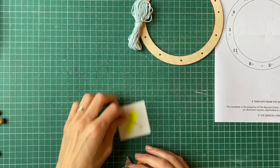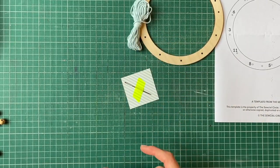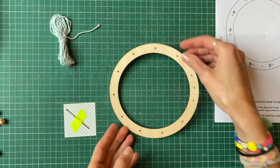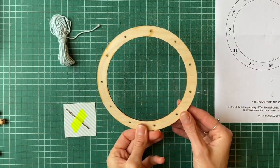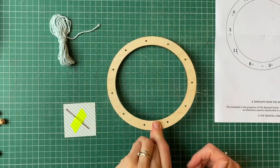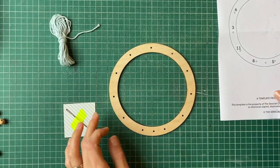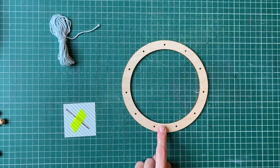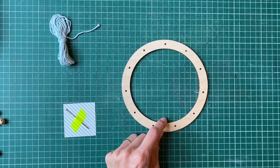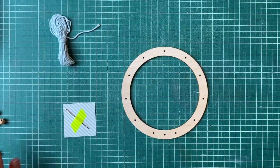We'll need the darning needle, the cotton string, and also our hoops here. With the hoops, some sides might have a little bit of burn marks, so just put those to the back and choose the nicest side to face out. You want the side with three dots close together — that's the bottom of the hoop, so make sure that's facing you at the bottom.